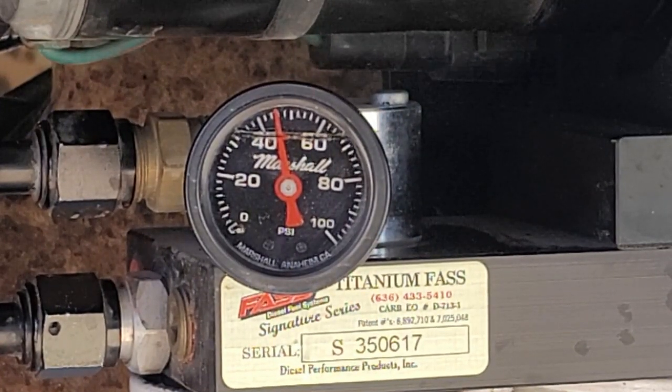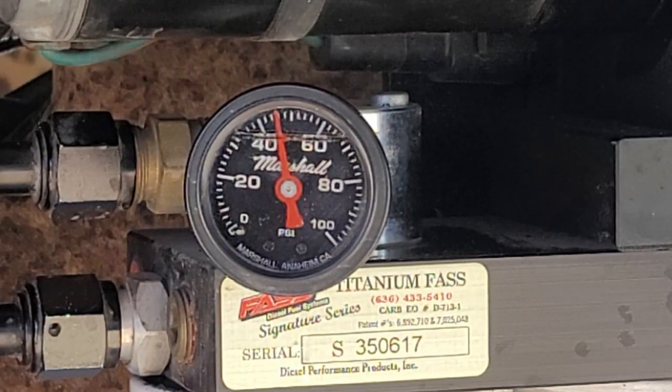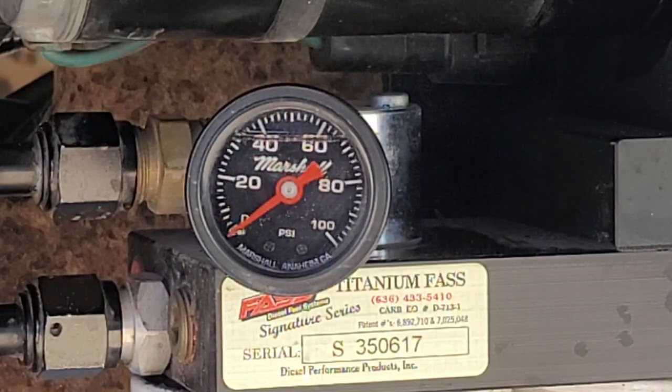It looks like 42, 44, 46 maybe. I think the 7.3s are closer to 65 from the factory. I've heard anywhere from 40 to 65. So let's replace that spring and see what we can get it up to.